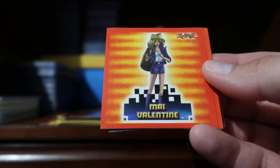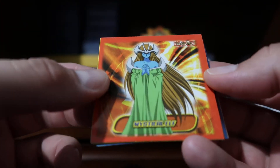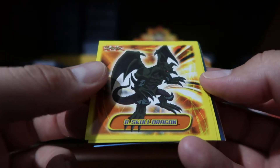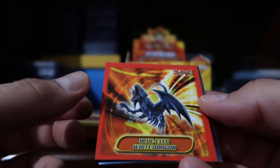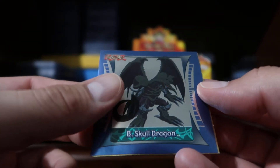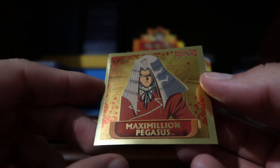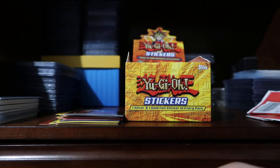We'll do one more pack — I'm already at six minutes. We have the My Valentine, a Mystical Elf, the Beastly Dragon, Hitotsu-Me Giant, Blue-Eyes White Dragon, the Beast Skull Dragon as the silver, and Maximilian Pegasus as the gold sticker. So there you go, that is what we get. We'll see how often we go through these, so stay tuned.